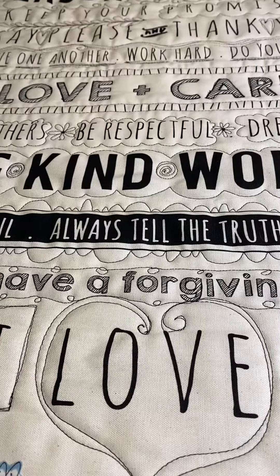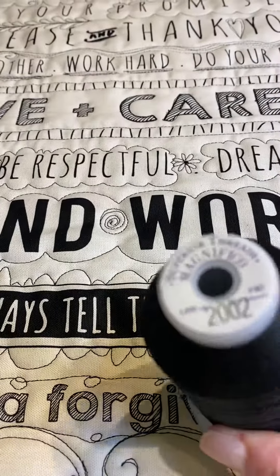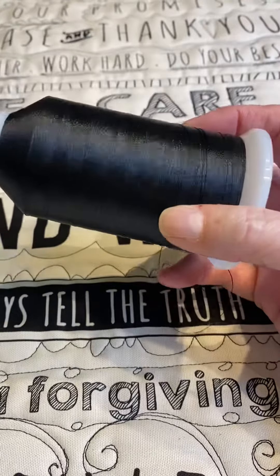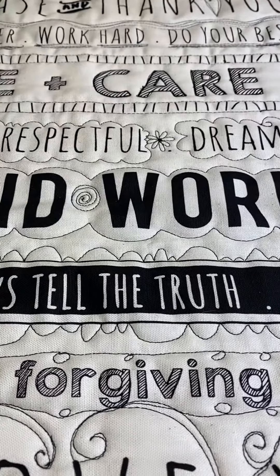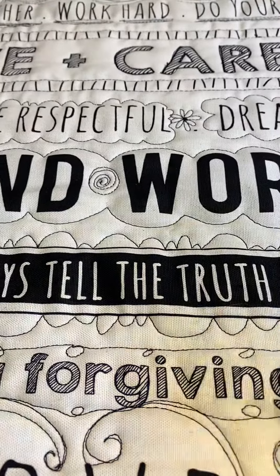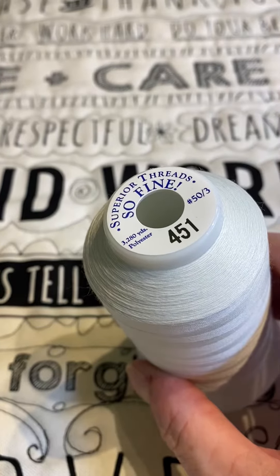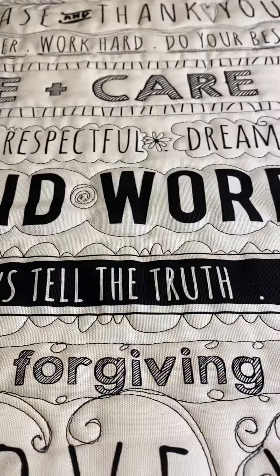I've started quilting it and I finished quilting with black thread. I happen to like using Magnifico from Superior Threads — it's a 40 weight, 100% polyester with a little bit of a pretty sheen to it, though it's not terribly noticeable in this particular piece. I always use 40 weight thread on the top, and I love to use the 50 weight — this happens to also be a polyester from So Fine.